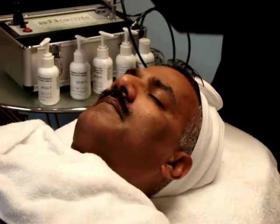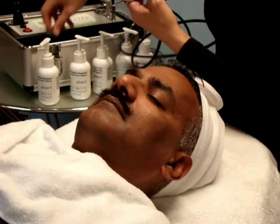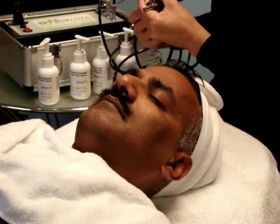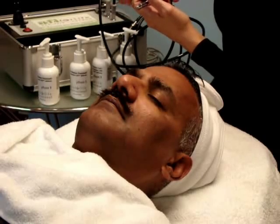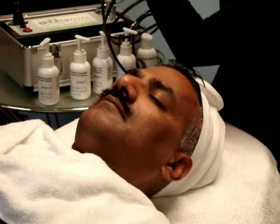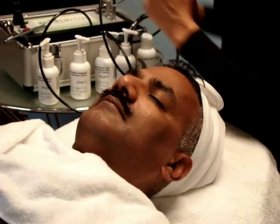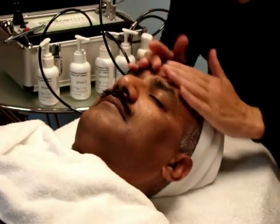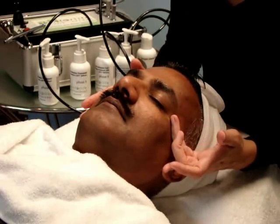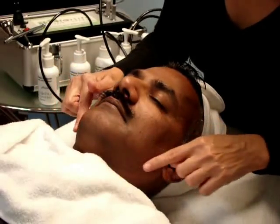With your oxygen infusion airbrush gun, we're going to start by applying a fourth of the activator into the cup of the gun, and set it aside until you're ready to begin that step. For this particular skin, I'm going to use the brightening gel, because I want to work on discoloration on the infraorbital part of the eye, the lateral part of the eye, and variations of color.